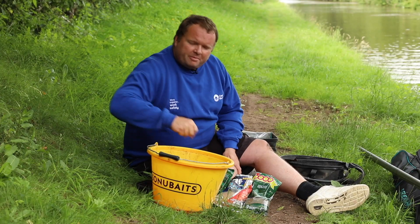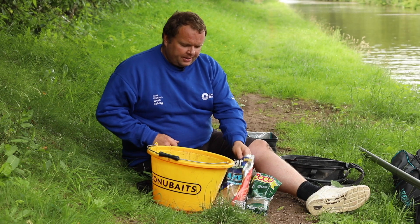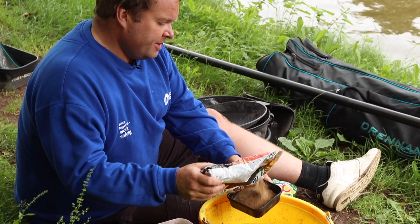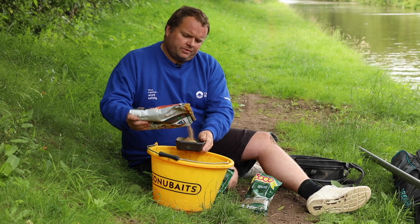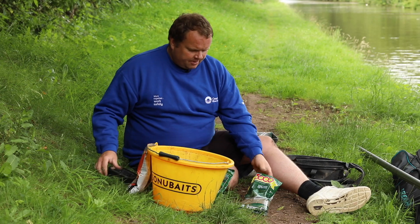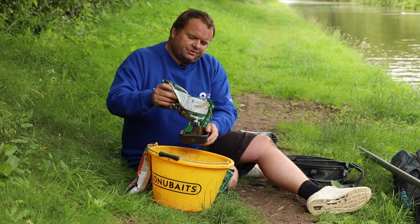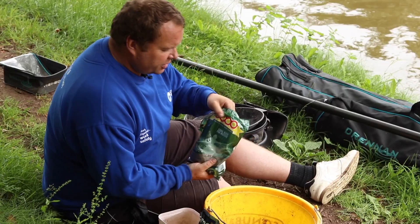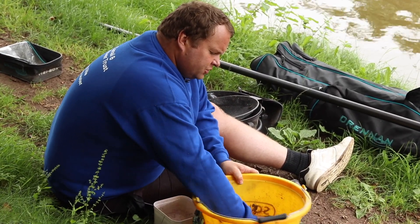Once you've selected your groundbait, you need to mix it up with some water. Today we're going to use two parts lake groundbait — just measure them out so we know for the future. We've got two pints of lake there, and we're going to mix canal groundbait with it. If you mixed canal on its own it wouldn't bind so much, so we just mix the lake with it. Mix all the dry ingredients together first so it's all blended into one.